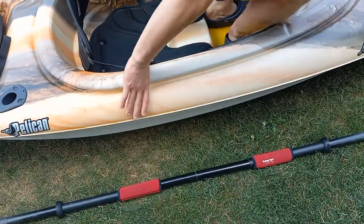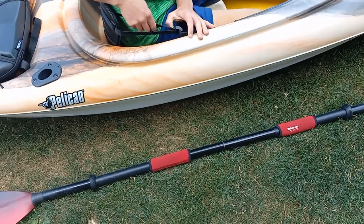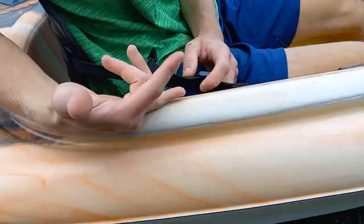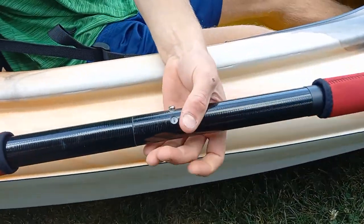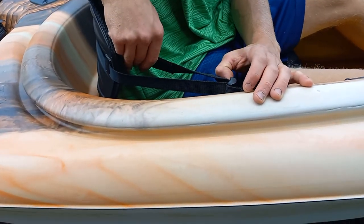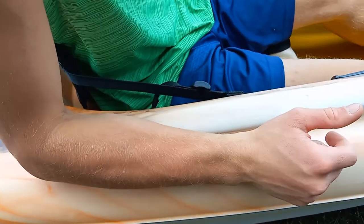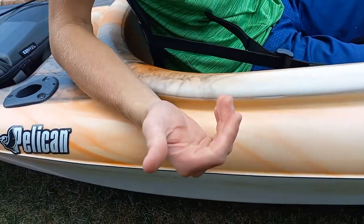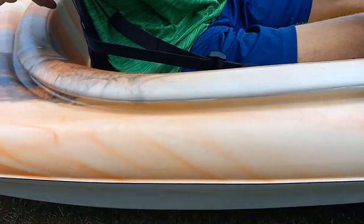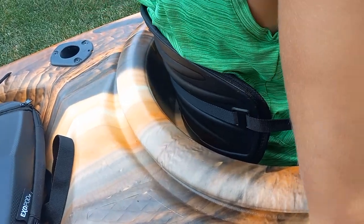Let's show you guys how to adjust your seat. It's a very comfortable, very soft seat. That loosens it, and just pull on that and that tightens it. My seat is perfectly set for me. You always want to keep yourself upright in your kayak, because it gives you more force when you paddle.